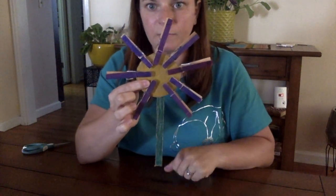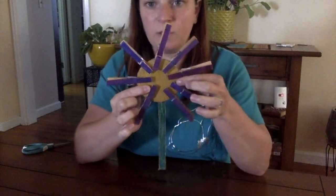Okay, there you go. I hope you try this activity at home, and I hope that you enjoy it.